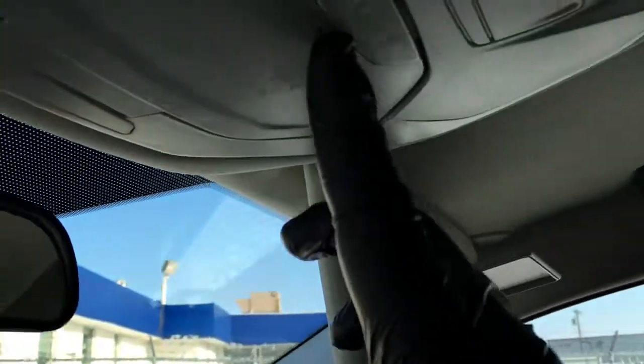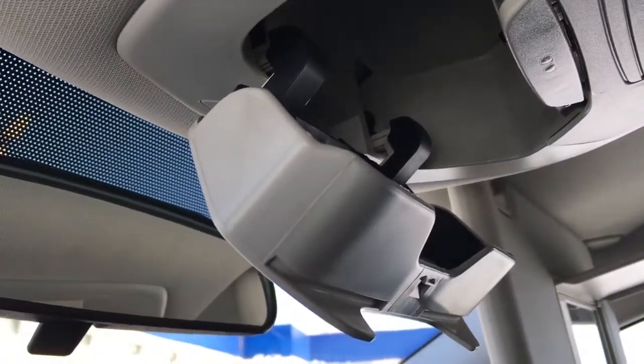Up top, interior lighting controls, driver and passenger visors, vanity mirrors, and in the overhead console, storage for glasses.